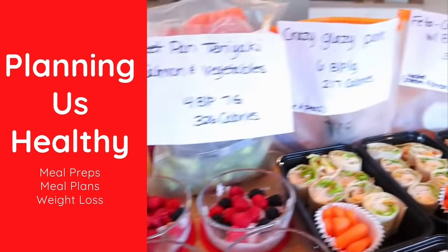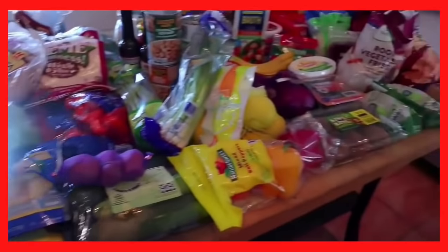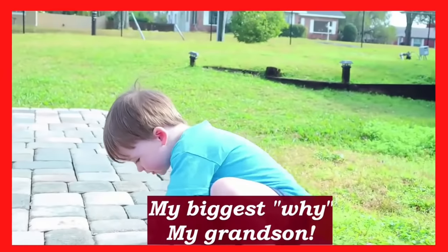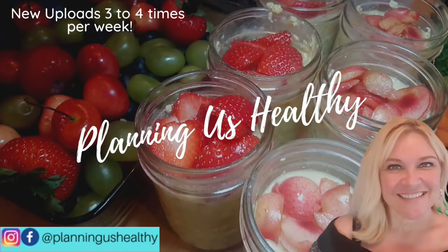If you're new here, welcome — my name is Christy and I'm Planning Us Healthy. On my channel I share weight loss related things: cooking videos, meal plans, meal preps, grocery hauls, and I also share the points for Weight Watchers and give calories as well. I'd love it if you join our family and click that subscribe button!